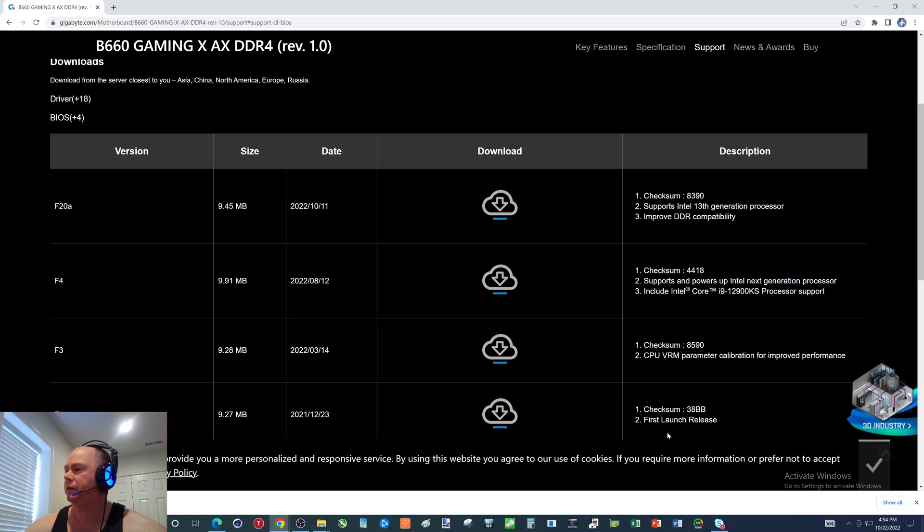Now, if you got this a long time ago, you probably have F1, maybe you have F2. I've somewhere in there updated this to F4, which may be good enough to run 13th gen, but I don't want to screw around. I want to make sure it's going to work and not have to take the 13th out, put a 12th in, update the BIOS. So we're just going to do it now.